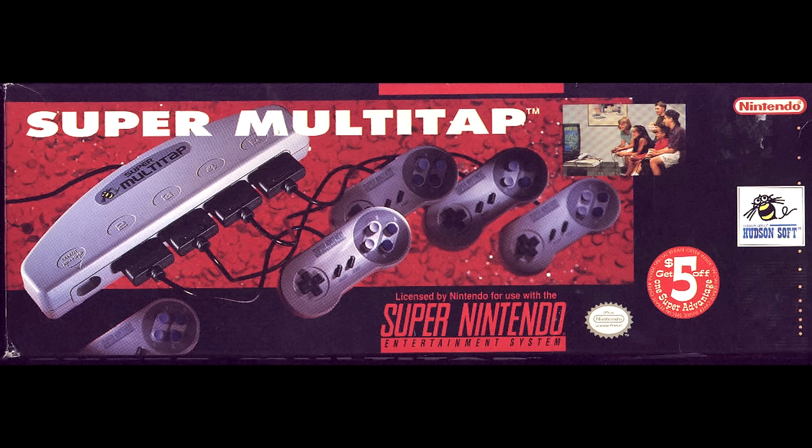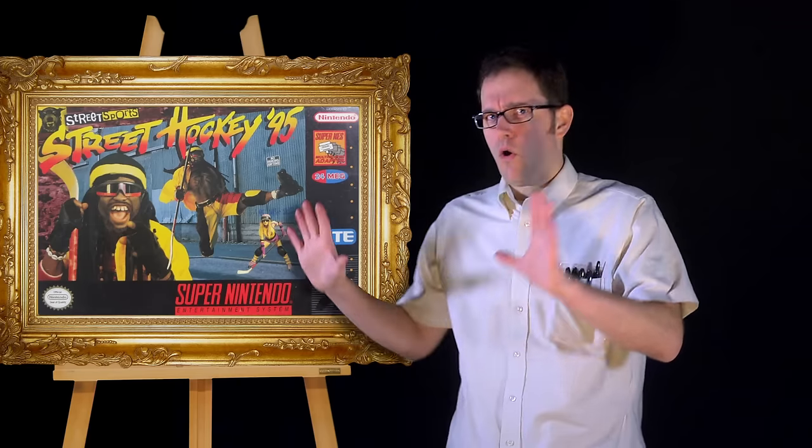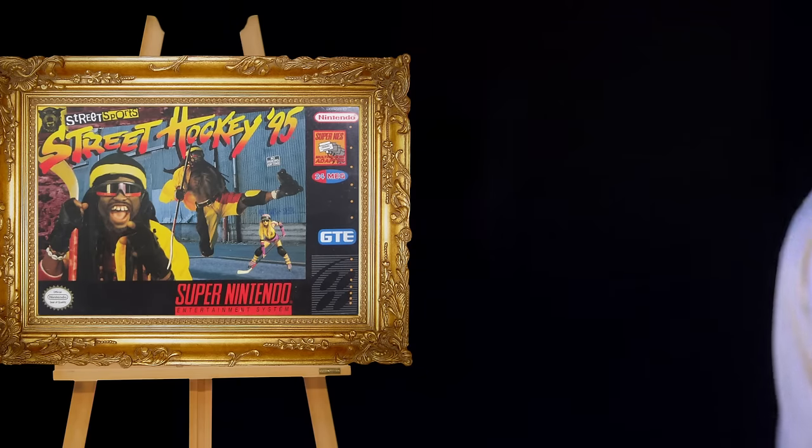The game used the multiplayer adapter, Hudson Super Multitap — just in case you'd ever want to play Street Hockey 95 with four people at a time. As soon as anybody sees that cover, they go, 'OKAY! OKAY! That's fine.'